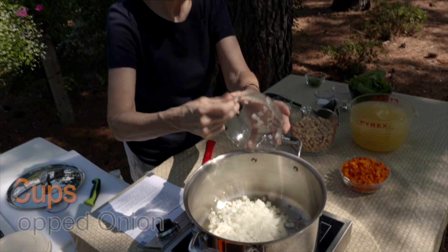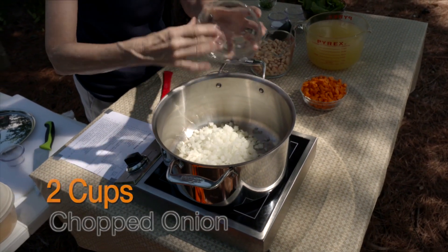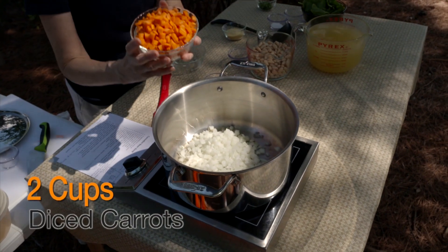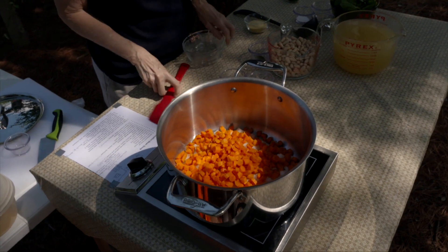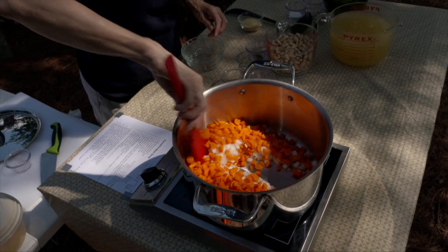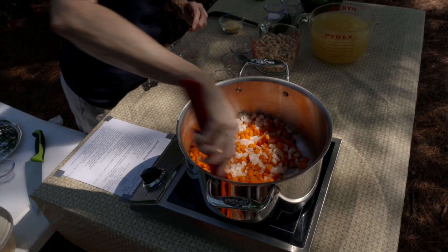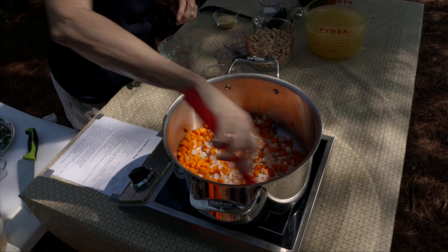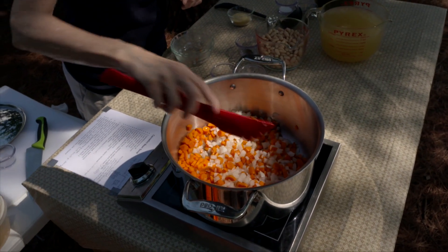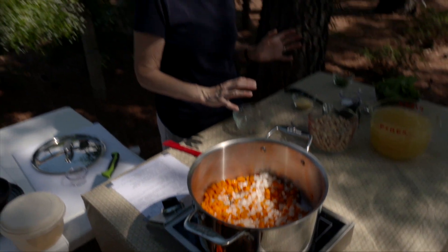I've got basically one large onion, or two cups as it measures out, so we'll throw those in there. Then I've got two cups of diced carrots — we're going to add those to the pot also. We're going to stir these around for about five minutes, letting them sauté. We want the onion to become translucent, so stir from time to time — about five minutes will do that.